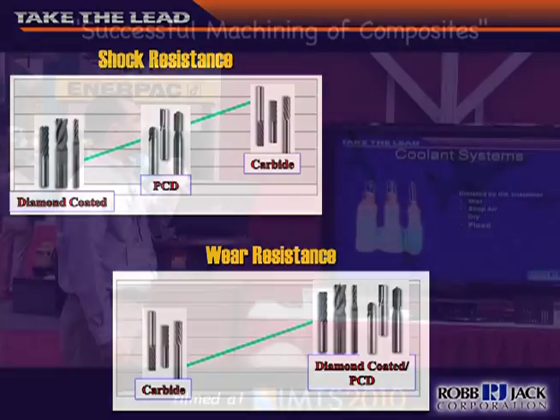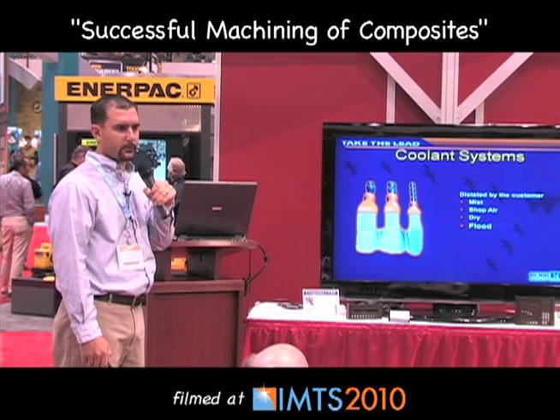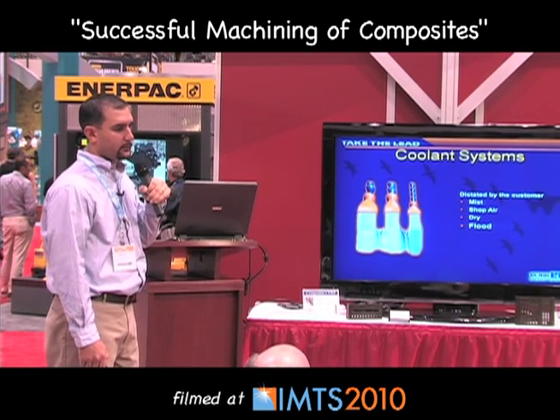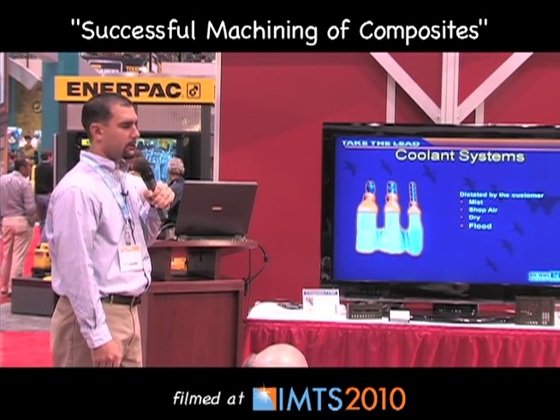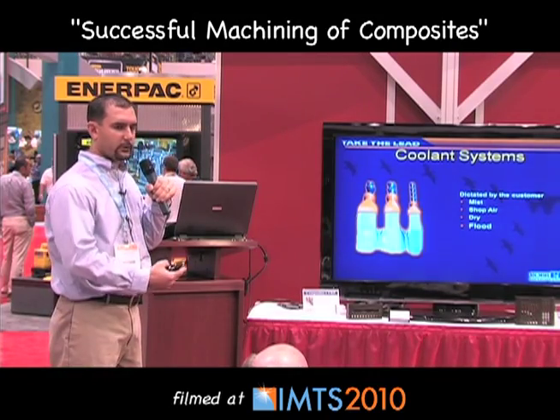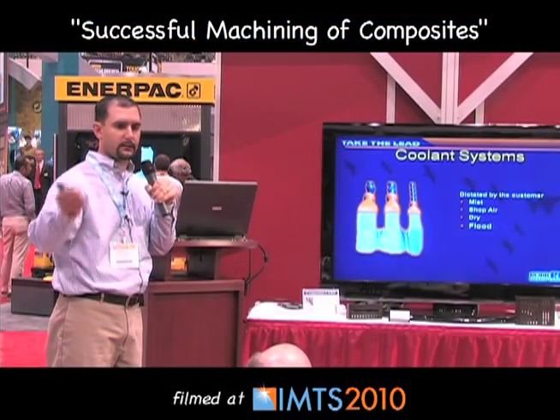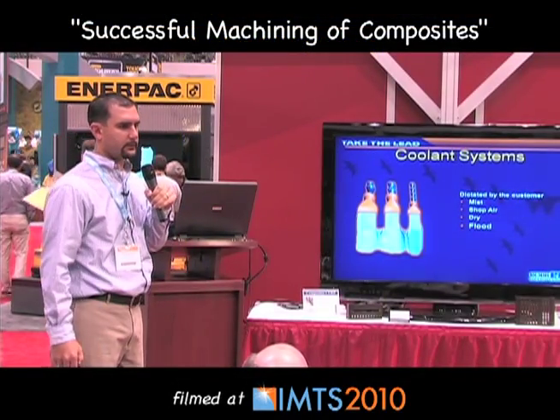The next thing is coolant, and it's really dictated by your customer. Some customers don't want you to use any coolant; some don't mind. You can use a mist, which is a good option; chilled air or shop air; or run it dry if needed. Sometimes you can't run dry because you get dust all over the shop and there are hazard issues.